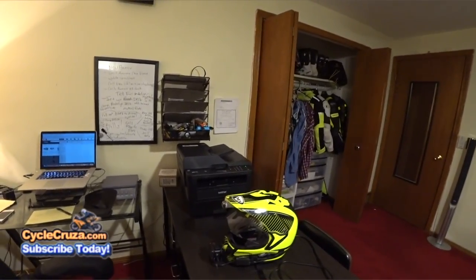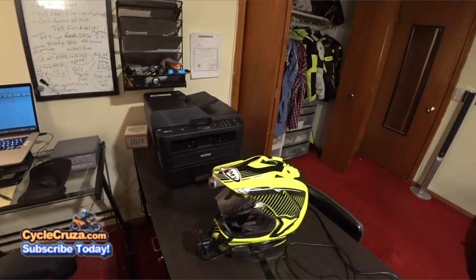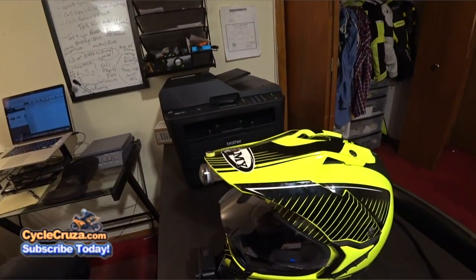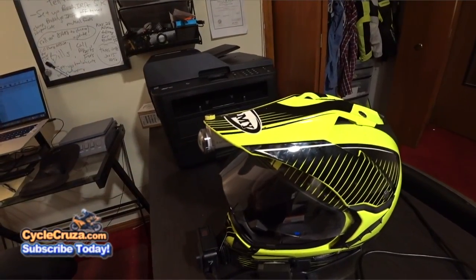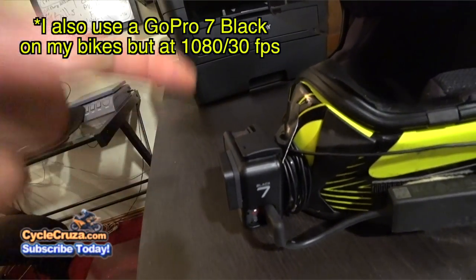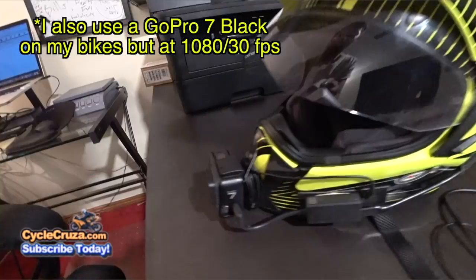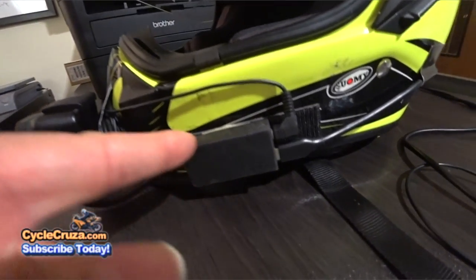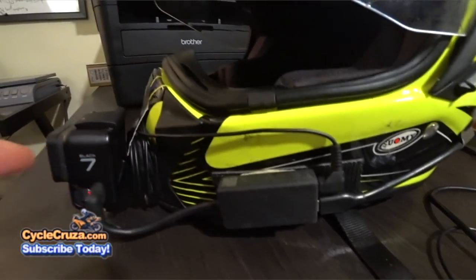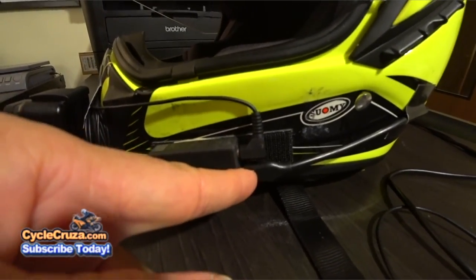Before I start the camera view, I wanted to give you an overview of my motovlog helmet camera setup. This is my Suami MX Tour dual sport helmet where I run two cameras. Of course, the GoPro Hero 7 Black at 1080 by 60 frames per second, and I have that attached on the chin bar of this helmet. I have the GoPro adapter here that allows you to attach an external mic and also a power bank source.